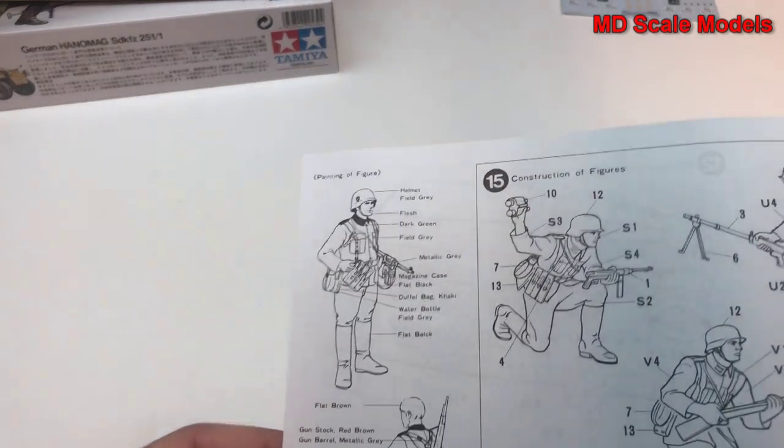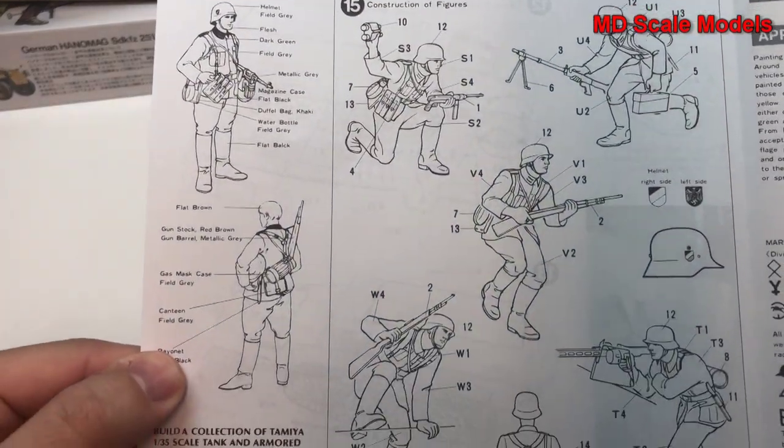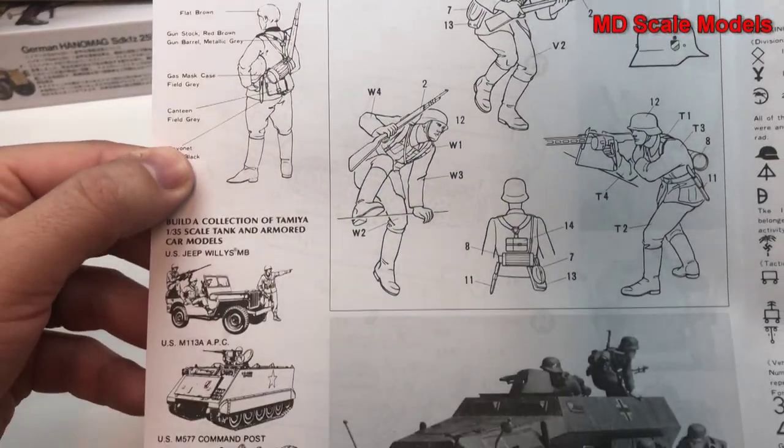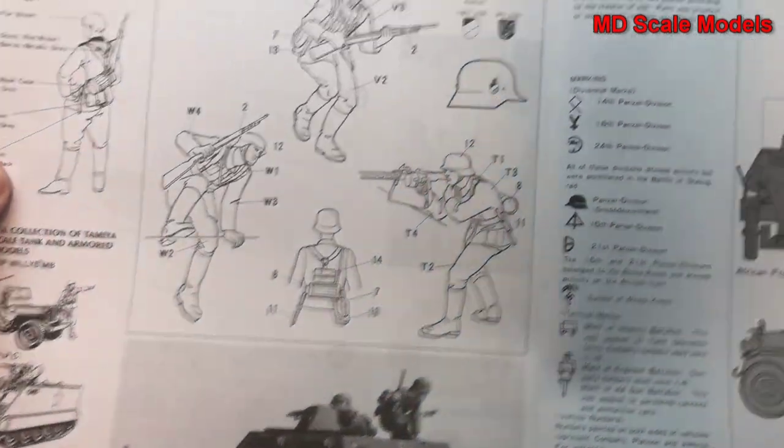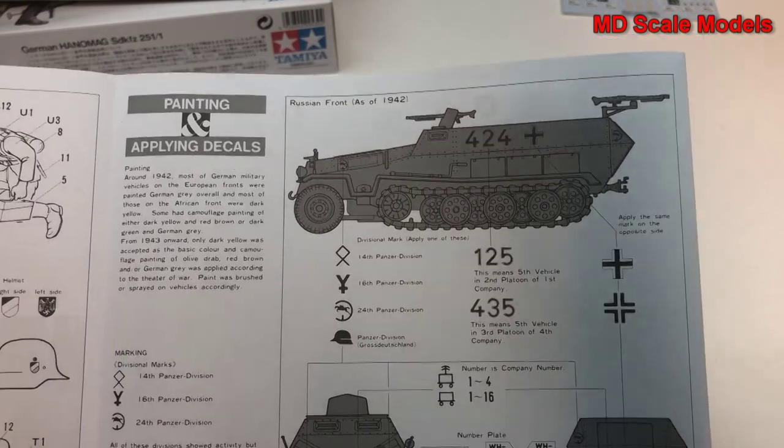Over here we have our figures, then a picture of the completed model, and then our painting and decal guide.